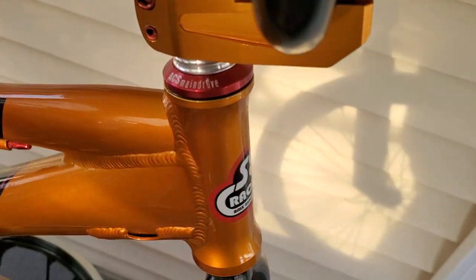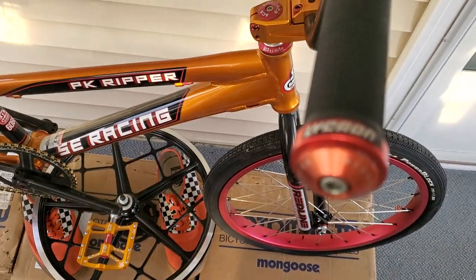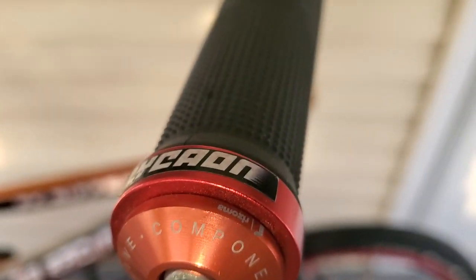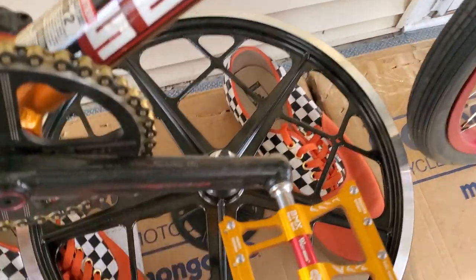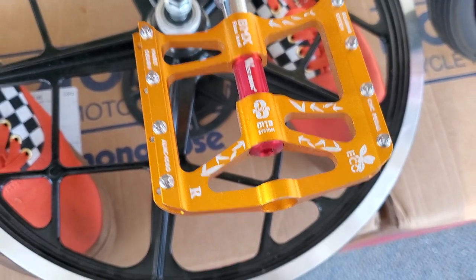ACS headset. I'm not sure what kind of gold stem that is — I really can't remember. These are DK V bars. I'm having a little bit of trouble focusing on whatever kind of grips those are; I got those off Amazon. Of course, I like the ACS top cap there. I'm not sure what kind of pedals these are — I bought them off Amazon just because they match the bike.